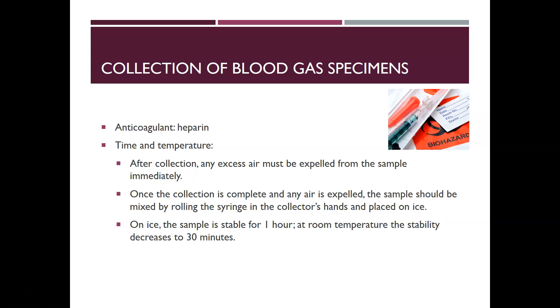Once collection is complete and air is expelled, the sample should be mixed by rolling the syringe in the collector's hands, then placed on ice. Do not shake it — roll it to mix the heparin in, then put it on ice unless you're right there by the analyzer and can analyze it immediately. Once on ice the sample is stable for one hour; at room temperature stability decreases to 30 minutes.